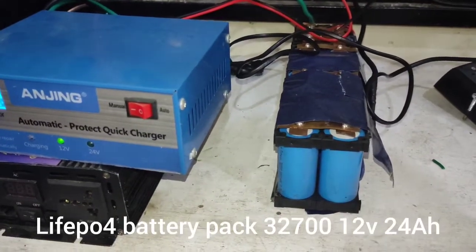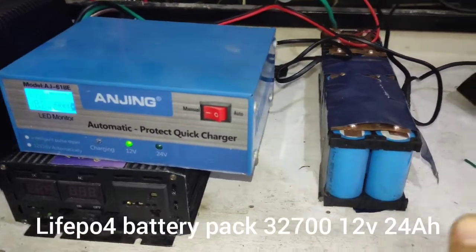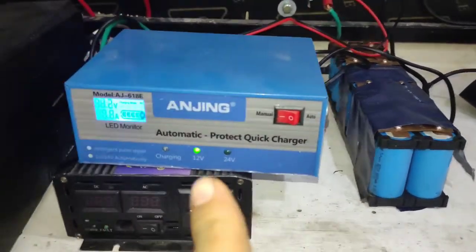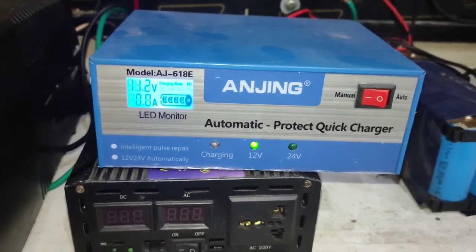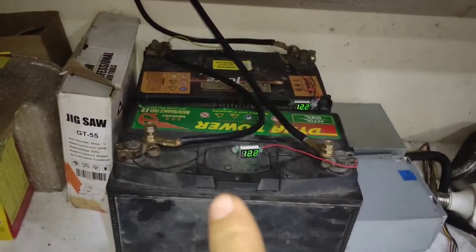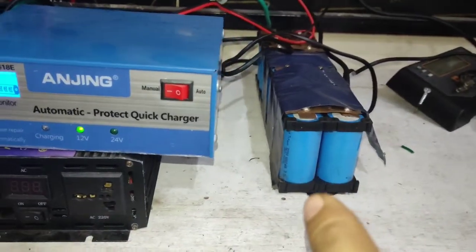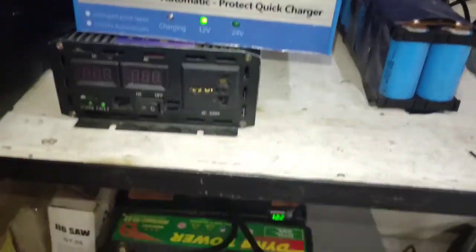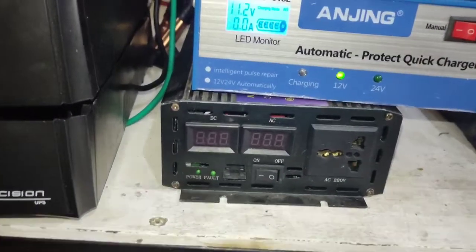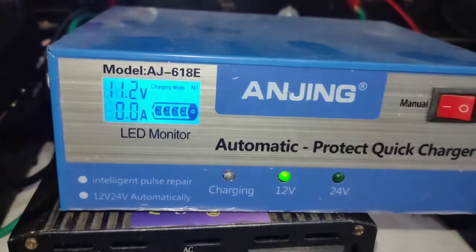This is my LiFePO4 12V 24AH battery pack. I never charge this battery with this charger. This charger is designed to charge lead acid batteries, not lithium batteries. But LiFePO4 is very close to the lead acid battery, so let's see if the battery can be charged or not.